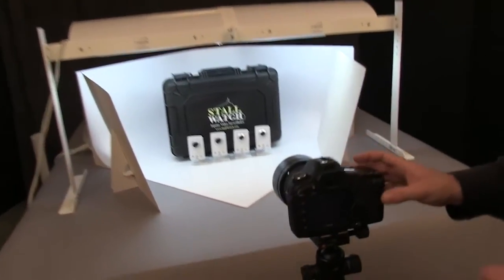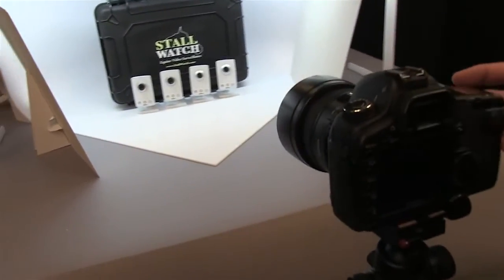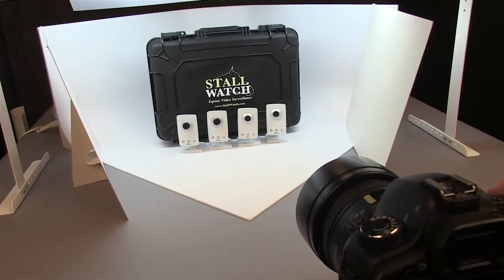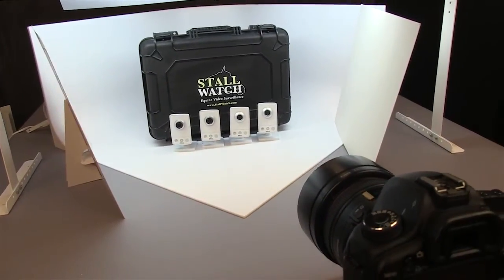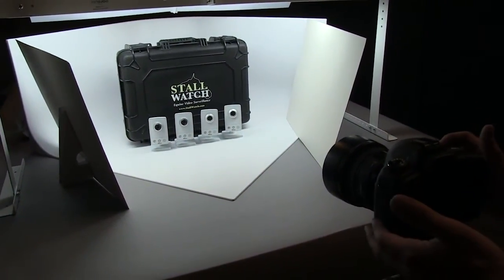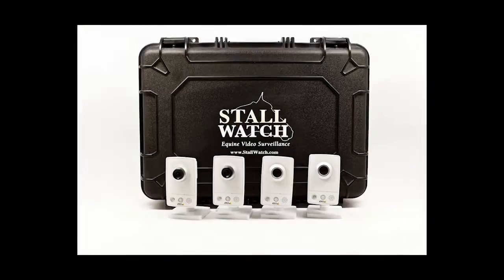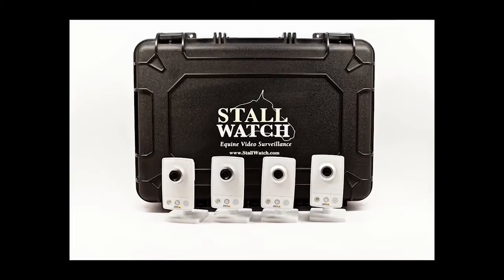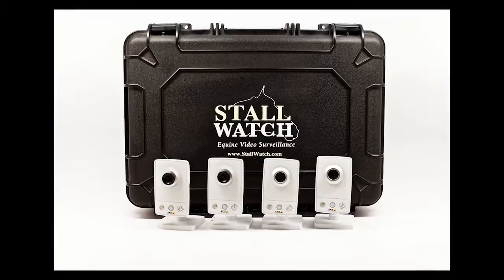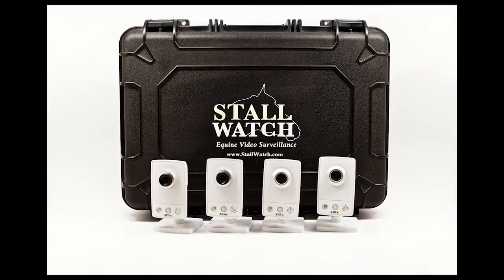I'm still using the 50mm lens. You can see I've got the camera backed off a little ways — we are at f6.3 at a tenth of a second. I'm going to go ahead and turn off the external lights and see what we get. Just a very nice photo of the camera case and the cameras on a white background.